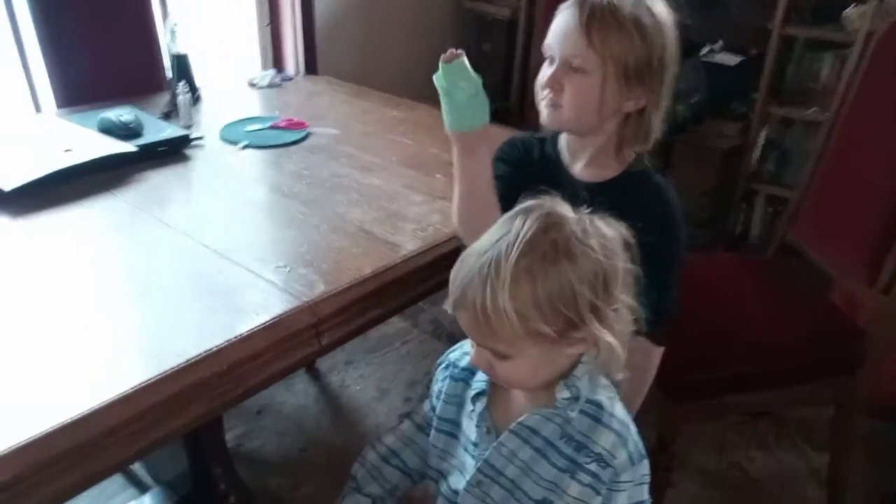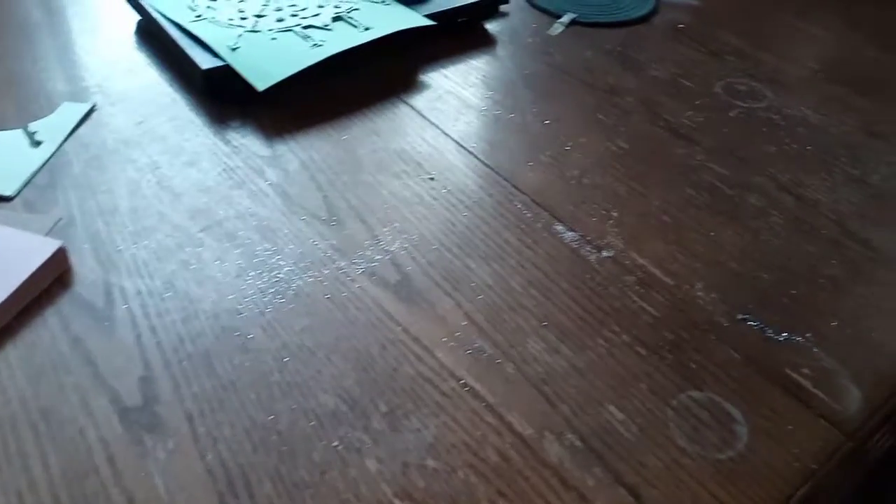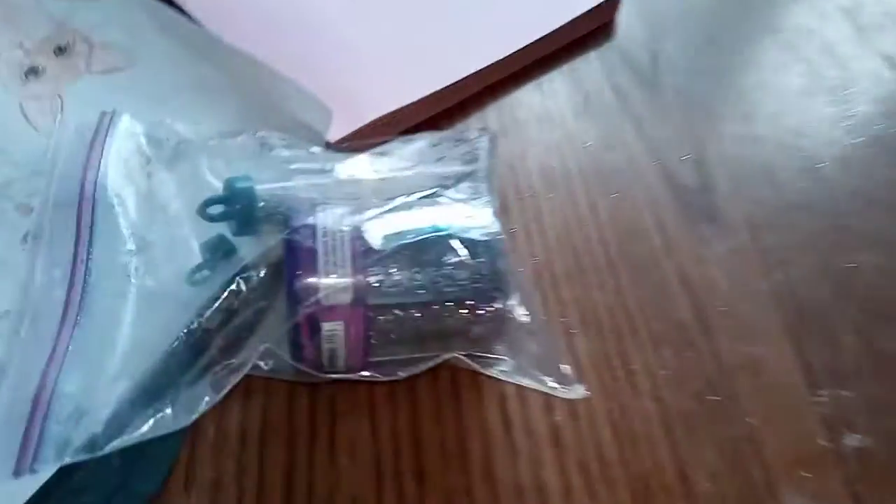We just did an awesome glitter craft but now our table is covered. I don't know if you can see it on this phone's camera. Our table is covered with glitter — it's everywhere and it's that really fine sparkly stuff.